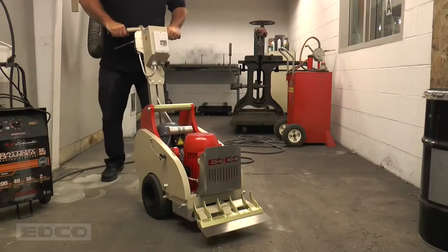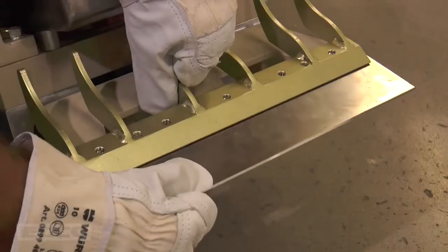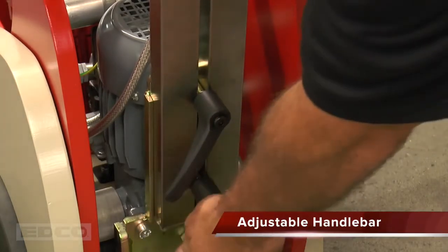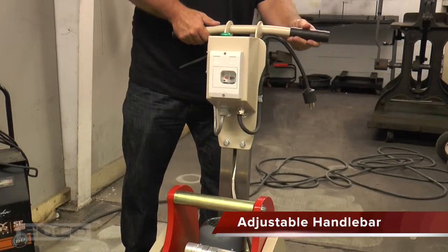Preparing the TS-14 for operation is simple. Before starting, ensure that the machine is powered off. Install the blade, and adjust the height of the handlebar by loosening the clamping lever handles at the base of the handle bracket, and raising or lowering the handle to the desired height.